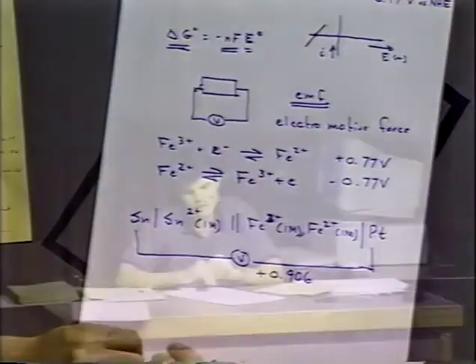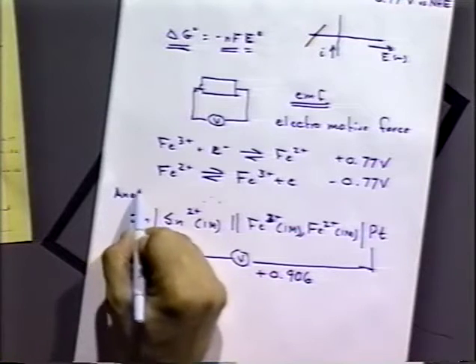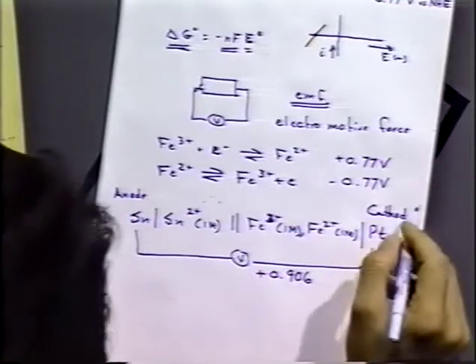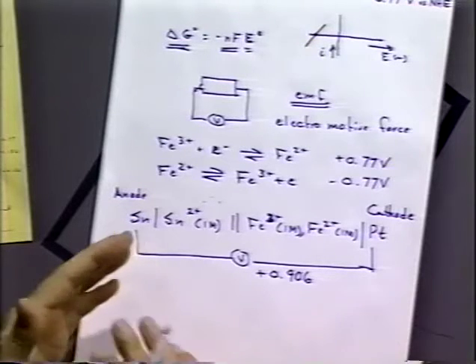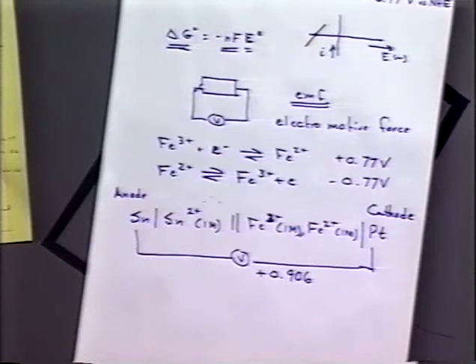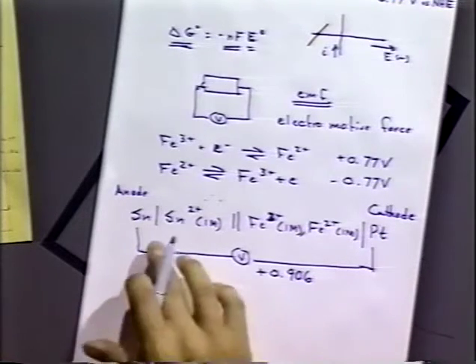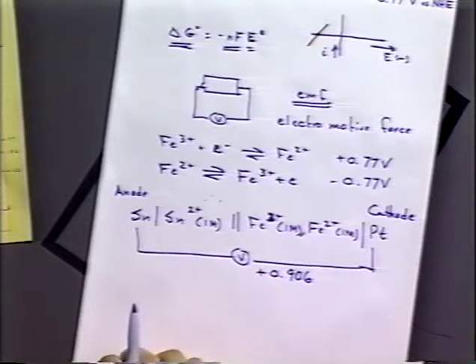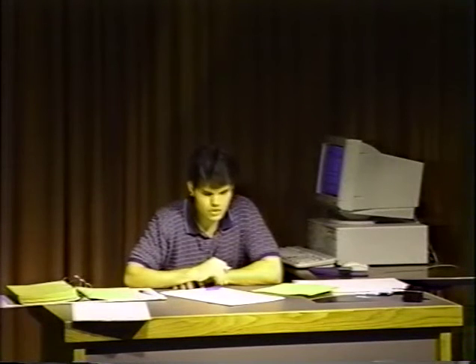What does that mean? Because of the convention we've established, a positive cell potential means the reaction is spontaneous in the direction written — specifically assuming that tin is the anode and platinum is the cathode. If we wrote the reaction the opposite way and switched the voltmeter leads, we'd get negative 0.906 volts. But as long as tin is the anode and platinum is the cathode, and we measure the potential of the cathode with respect to the anode, we get a positive value indicating a spontaneous reaction. The net reaction is tin being oxidized and Fe³⁺ being reduced to Fe²⁺.